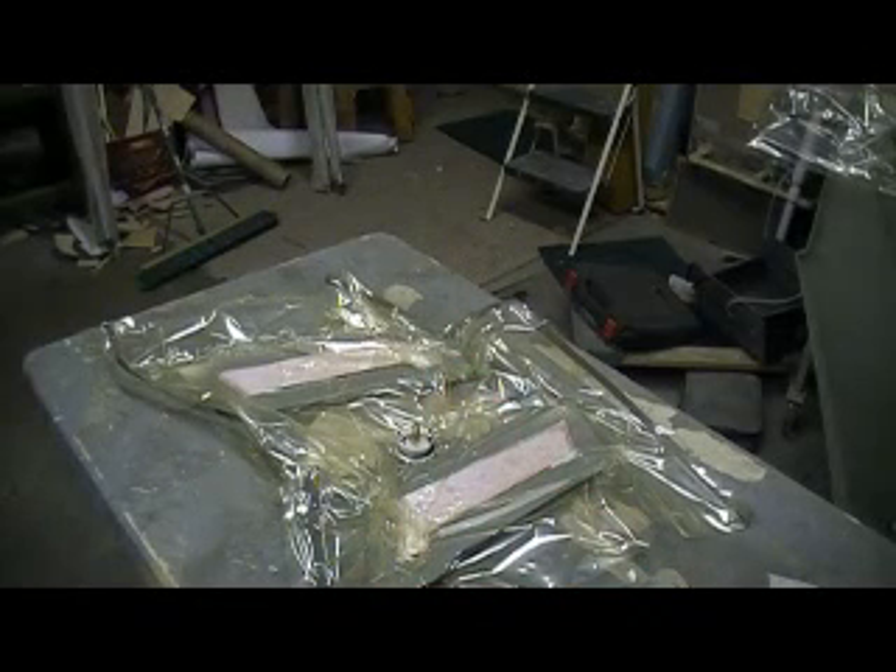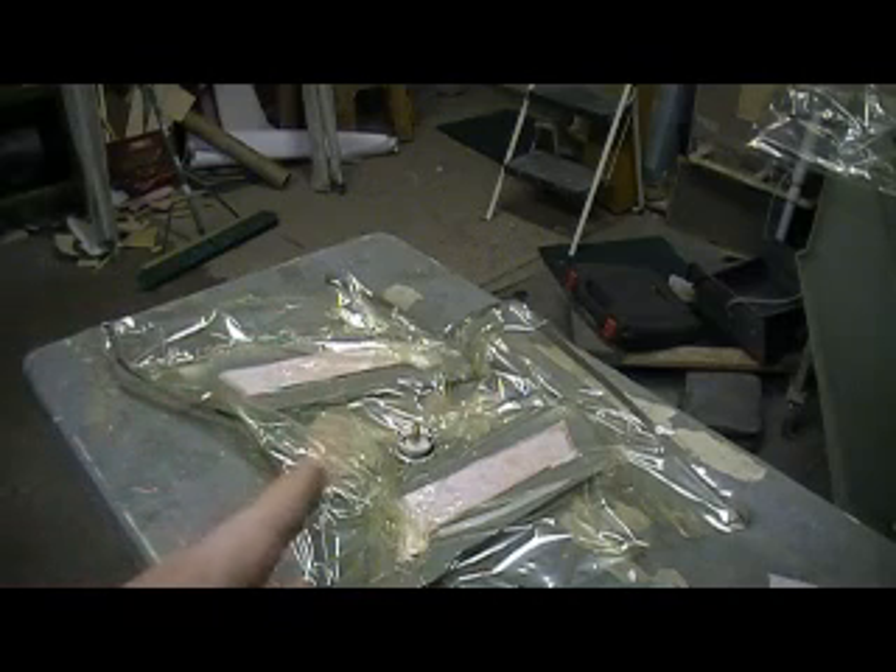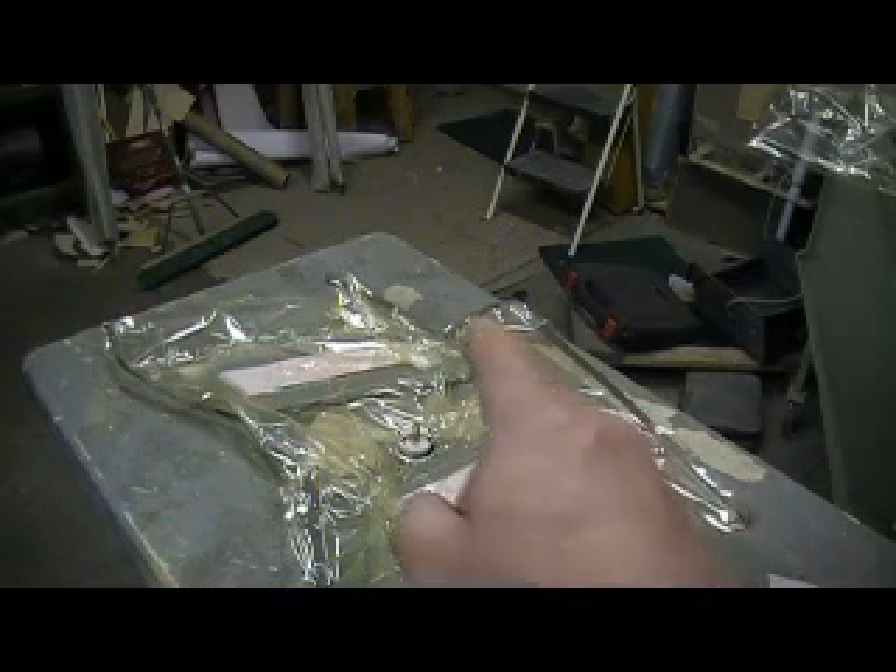Hey everybody, welcome back to the shop. Ten more minutes, it's under chief building action, baby. Without the trauma.